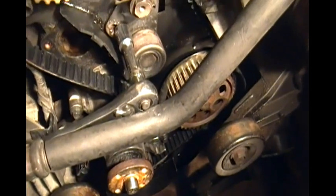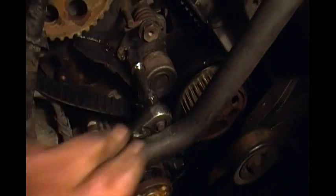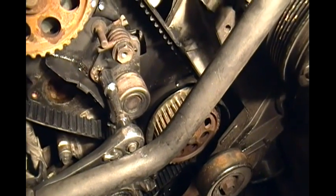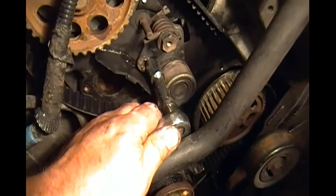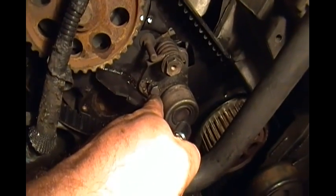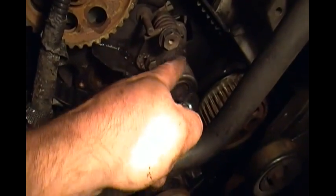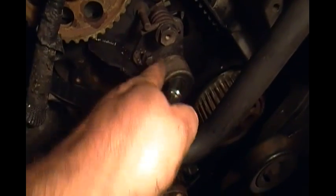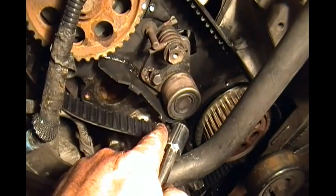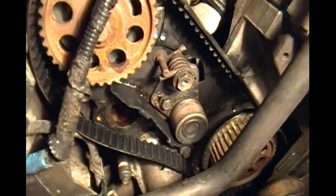I'm going to make a correction on the timing belt tensioner pulley. I had adjusted it the wrong way since I had already removed the old timing belt. The bolt should actually be shifted all the way to the right — that's no tension at all — so that when you wrap the belt around, you loosen that and it pops that way and gives you tension. You adjust that tension to a certain torque, whatever your vehicle recommends.